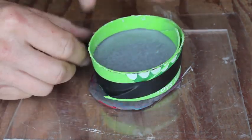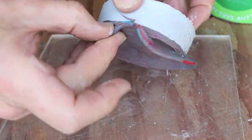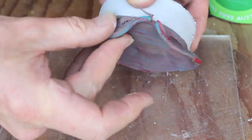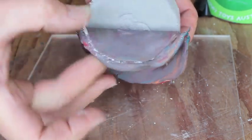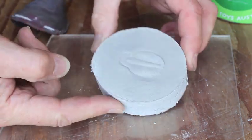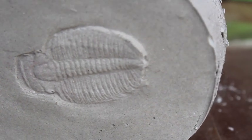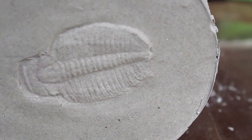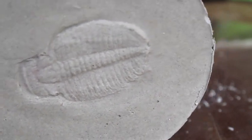It's time to strip off my dam. I'll take this off very carefully. There — it's perfect. I have all the detail of the original fossil. That'll make a nice piece of jewellery.